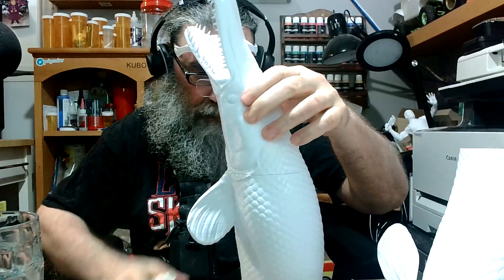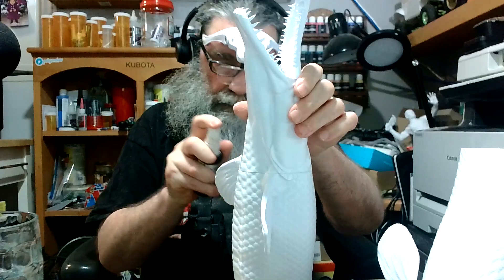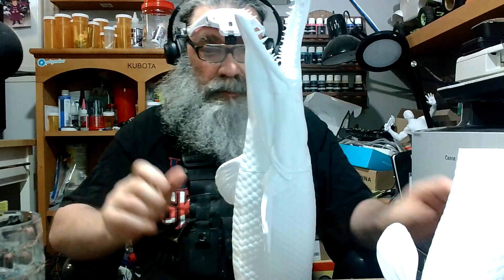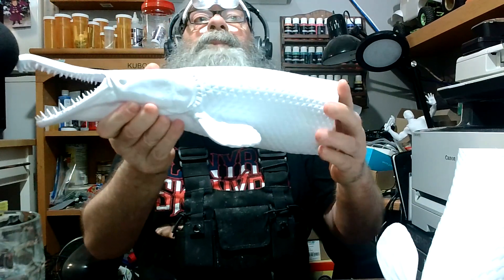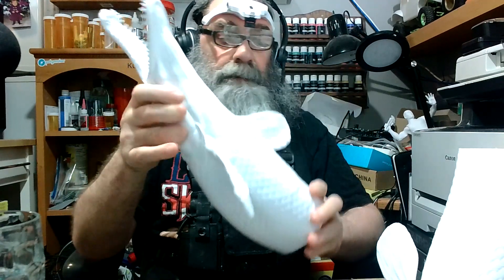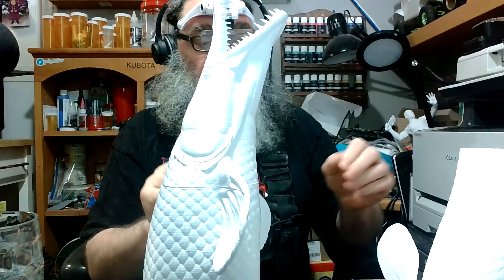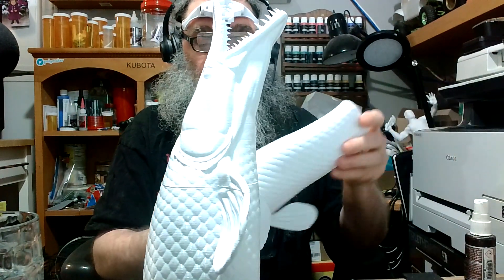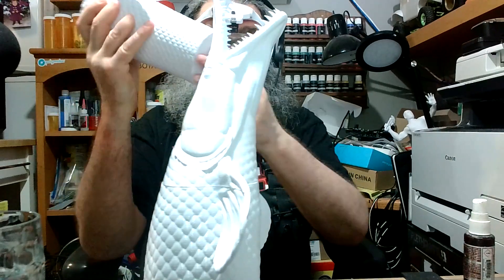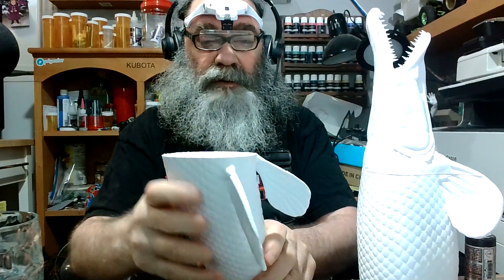Some kicker on there to seal it up. There we go — that's the first part, it's on there. Now, I could put this piece on next, but because this section is narrow it doesn't give me a good base.